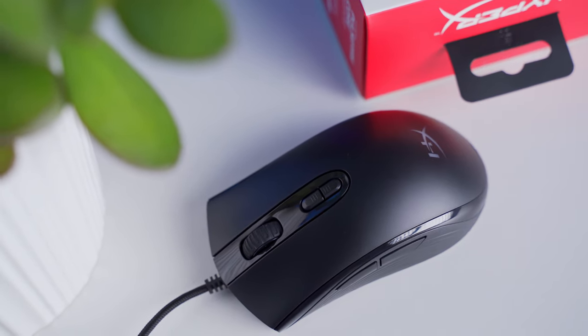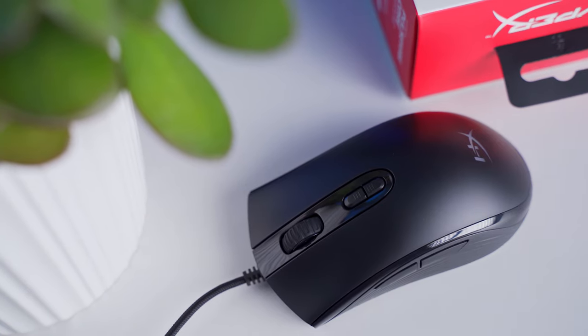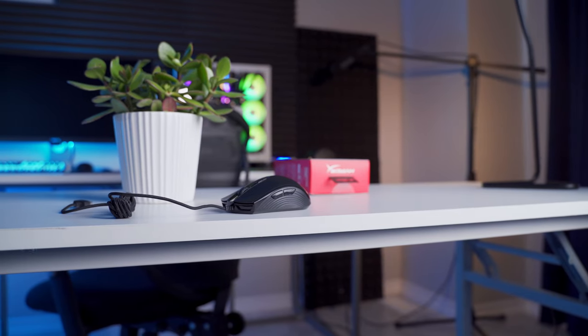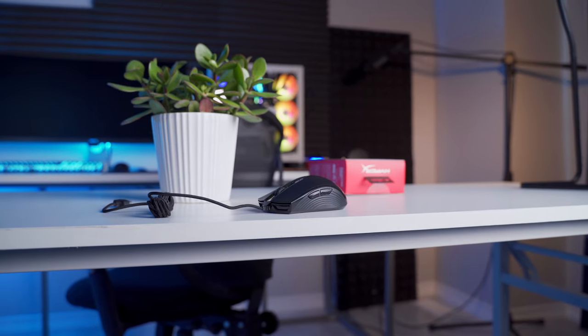The dimensions are 120 millimeters long, 42 millimeters high, and 64 millimeters wide. The maximum height occurs towards the back, forming a pretty big and pronounced hump. This results in a shape that's awesome for palm gripping, and claw grips work too, but with a claw grip the back of the mouse can sometimes come in contact with the palm of your hand, and some users might find that a little bit uncomfortable.